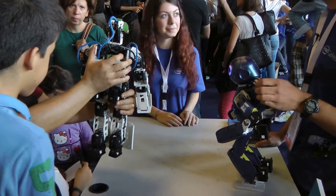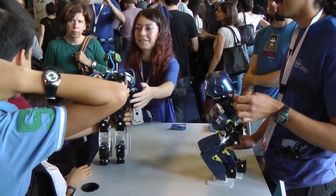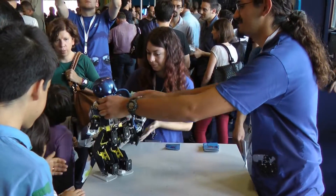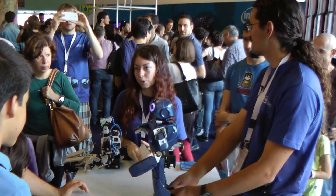He weighs about two and a half kilos — very light. He walks on his own. Look, he walks alone and can do it on his own.